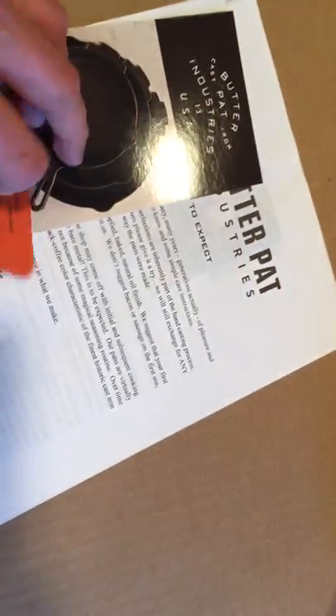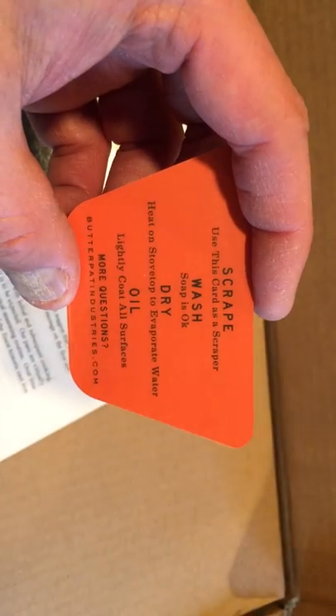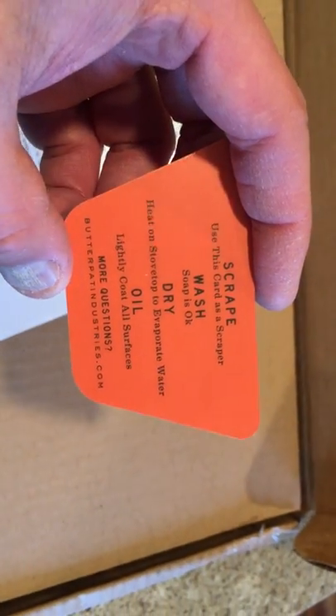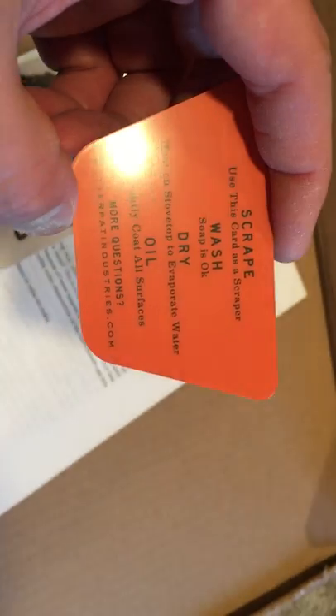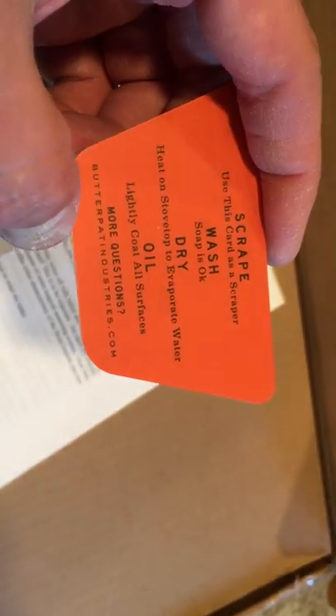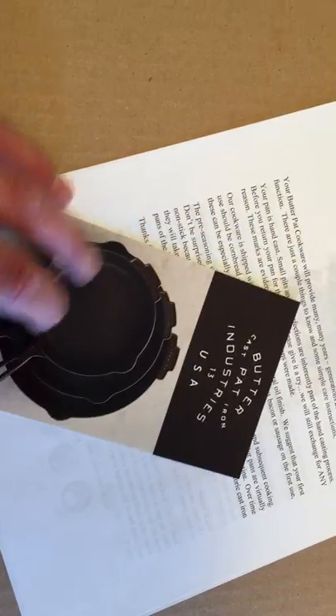So you get a scraper — it's like a credit card scraper so you can scrape the food off. That's awesome. I think they sell those separately for another five bucks. The card says: wash with soap is okay, heat on stovetop to evaporate water, lightly coat all surfaces with oil. And then there's the logo. Pretty cool.